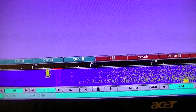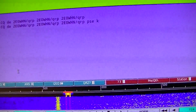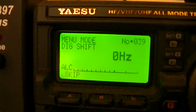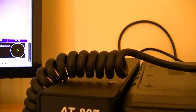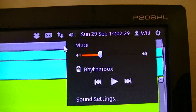Here I am using FL Digi, and off we go again. I'll press F1 and it should go. No ALC, Digivox 50, no shift of 0Hz, and digital gain of 40. Speaker output on Linux is barely half. Let's see who we can get.